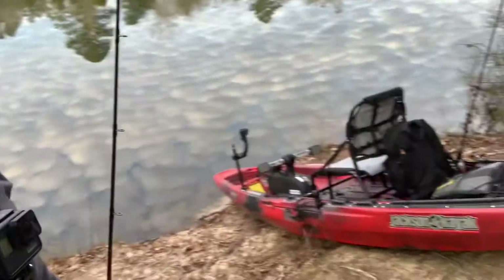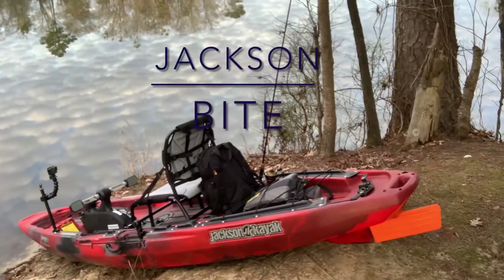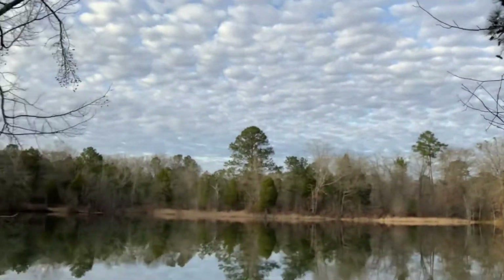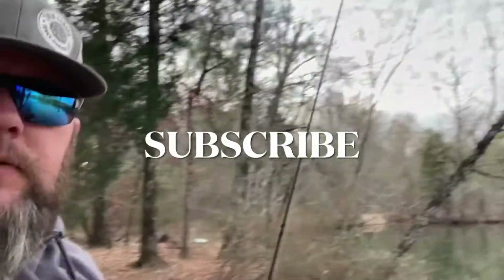Hey, what's up guys, Daniel here. I'm fixing to take my Jackson kayak out for its maiden voyage — first time in the water. We'll see how it works for a little while, maybe catch a little fish. It's a pretty place here, beautiful skies. All right, let's get on the water.